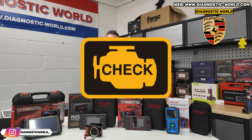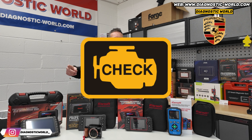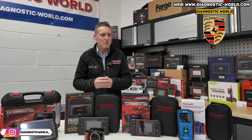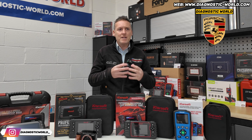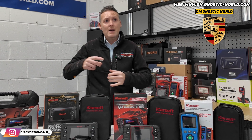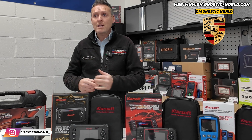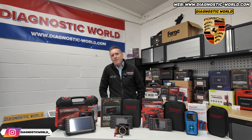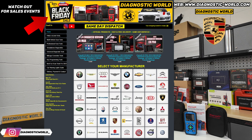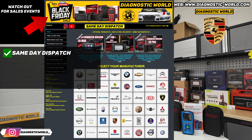Let's say you might have a check engine light right now, but in future you might have something else - you can't really predict what you're going to get. So it's best to probably get a tool that covers everything, to save you from having to buy one tool and then come back and buy another tool six months down the line. You'll find these tools at Diagnostic World - they offer same-day dispatch and worldwide shipping.